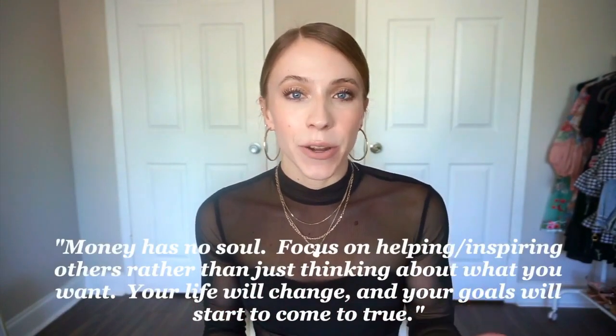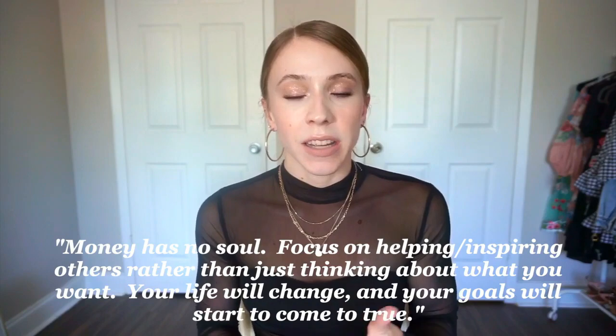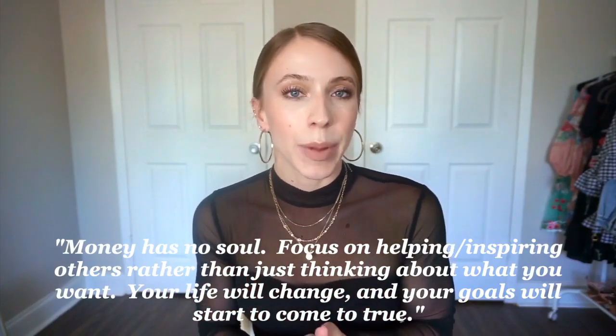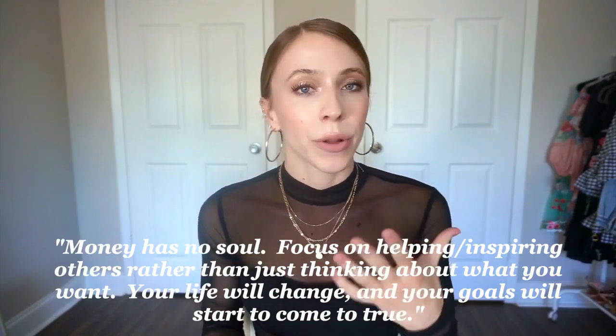I decided I want to add quotes of the day to my videos — I want my videos to have more purpose and I hope these quotes will be beneficial. Today's first ever quote of the day is: 'Money has no soul.' What I mean by that is, if you want to see positive changes in your life and want your goals to come true, start thinking about how you can help other people rather than how to make a lot of money.